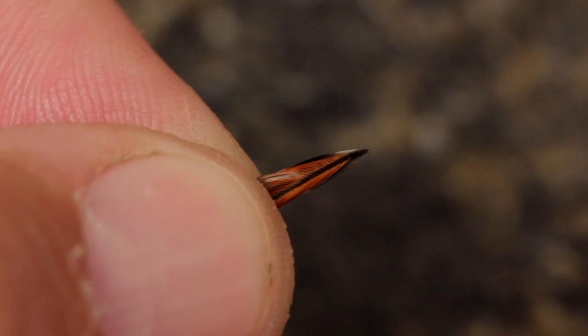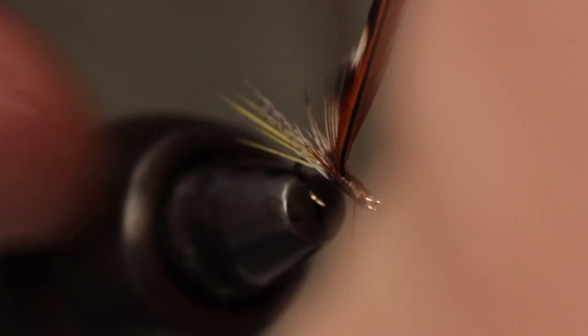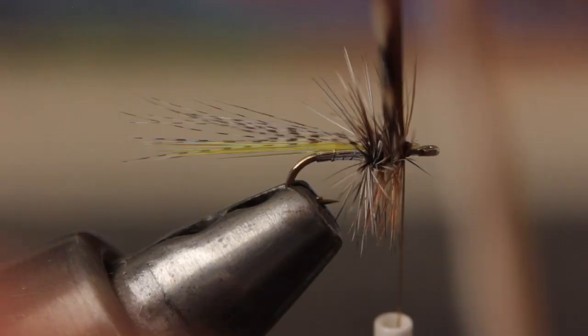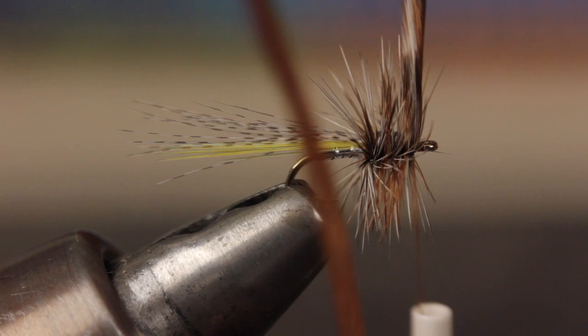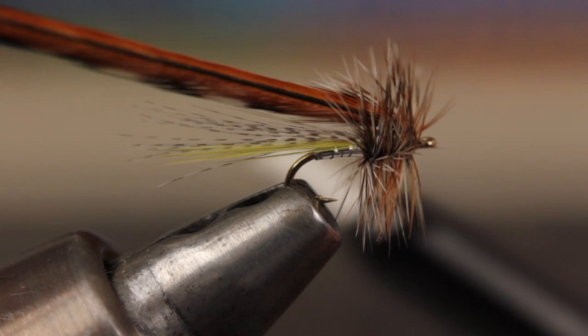For the hackle, I like a mix of furnace or brown and grizzly. Without stripping fibers, stack the feathers with their shiny sides facing toward you, align the butts, and then place them against the near side of the hook and tie them in. Wrap all the way back to the base of the wings and leave your thread there. Get hold of both hackles and begin taking adjacent wraps — these wraps will push the thread up the hook shank while the thread keeps the hackle fibers pushed rearward. Just behind the eye, secure the hackle with two turns of tying thread trying not to trap fibers. Pull the remaining hackle feathers rearward and make two jam wraps just behind the eye, then reach in with fine tip tying scissors and snip the feathers off close.